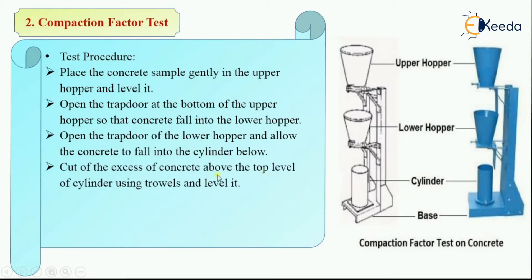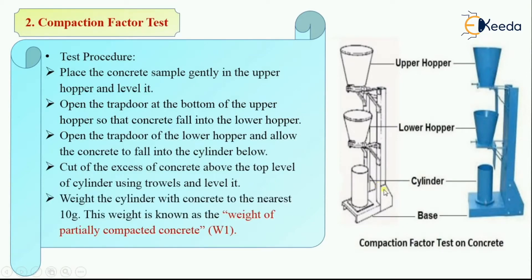Now cut any excess concrete and level the top surface using a trowel. Weigh this cylinder filled with concrete to the nearest 10 grams. This weight is known as the weight of partially compacted concrete, denoted by W1, since the concrete has not been fully compacted — it has only undergone a free fall from the hoppers.